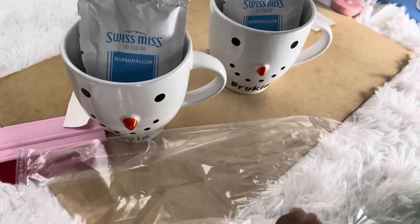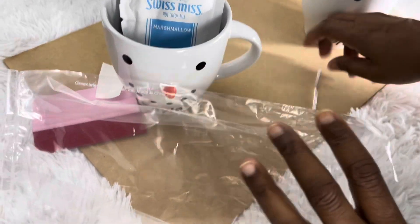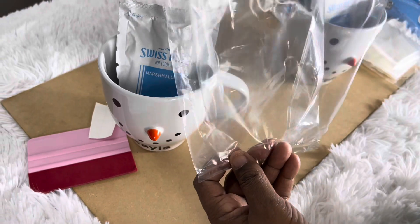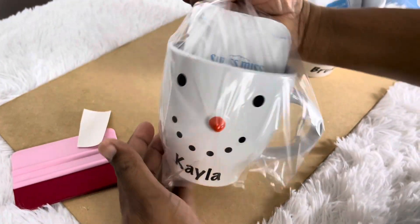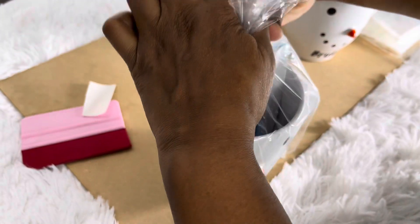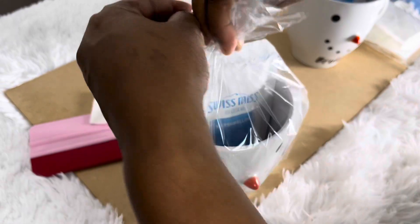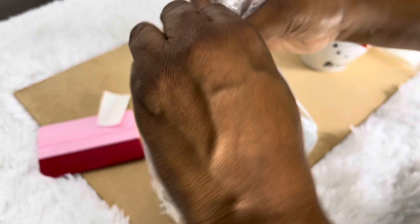The bags also come with a pack of 20 twist ties. The loot bags fit the mug perfect. If we sit it this way — yes, it fits. We just take the top and twist it with the twist tie like this. This one is done, but if you want to add more you can add a little bow.